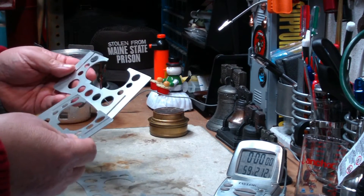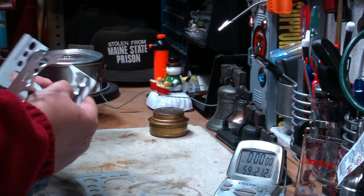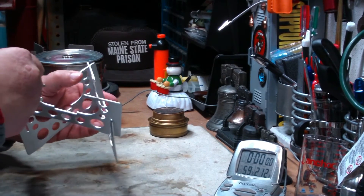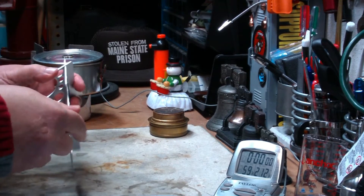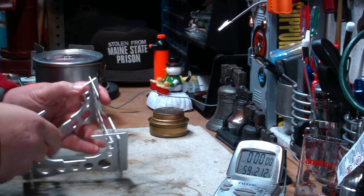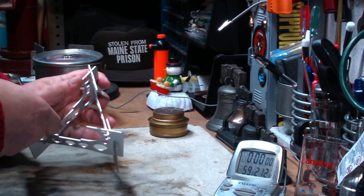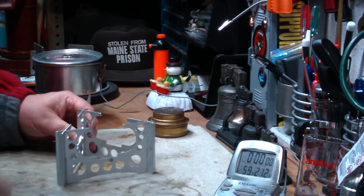You've got to kind of look at this — this piece goes into this piece, and then this piece goes into this piece. I haven't played with this much yet. There, just like so.